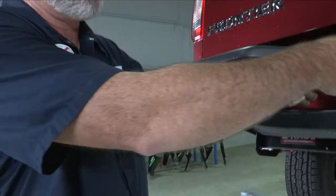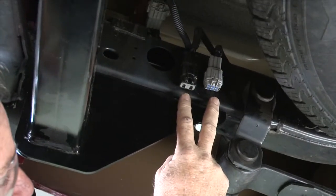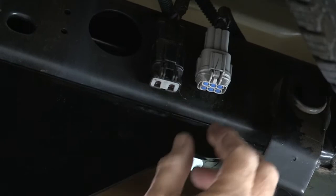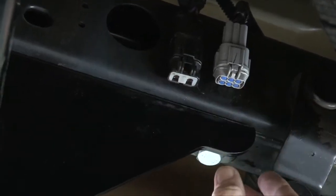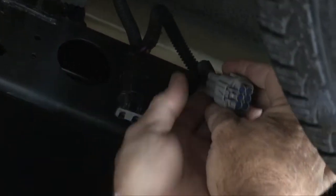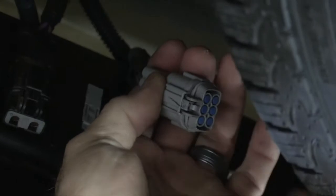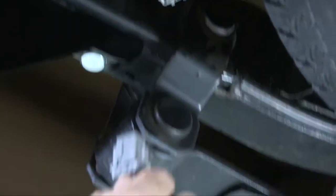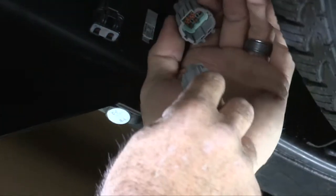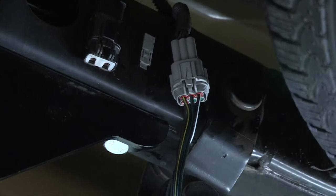Now let's get the rear connector plugged in. Right behind the bumper on the driver's side frame you have two wiring connectors — we'll be using the gray one. To give more room, I'm going to pull it down out of its position and slide it out. To take the cap off, press this button in here and then pull straight out. We'll take the provided connector from the wiring manufacturer and plug it right into its position. And that's it for the back of the vehicle.